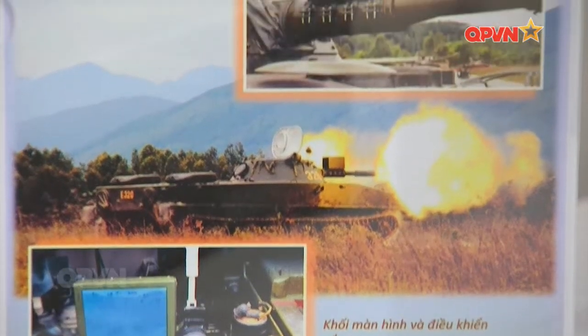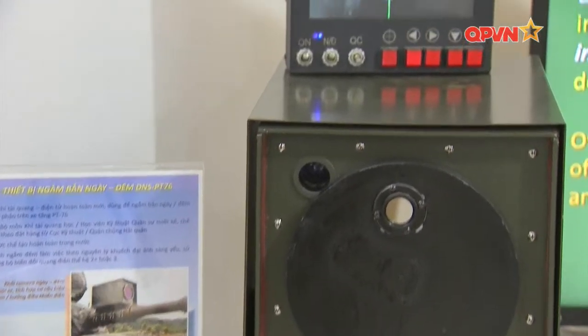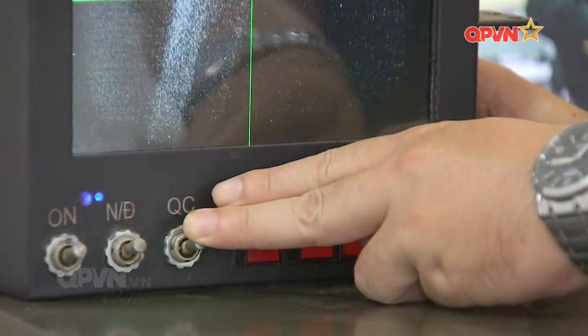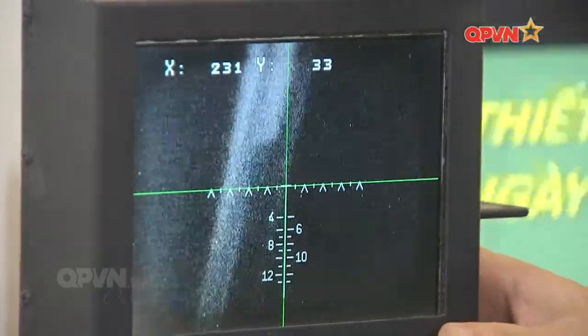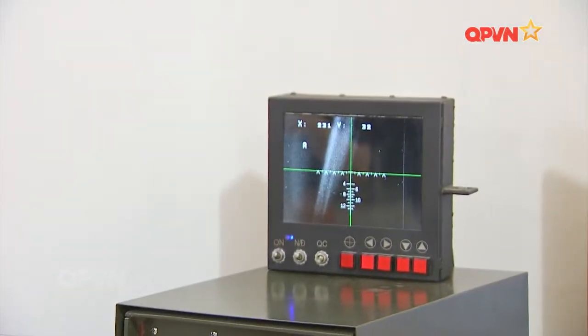Sau khi phát triển thành công sản phẩm trong vòng 6 tháng, quy trình công nghệ được lập thành các phiếu công nghệ hoàn chỉnh, giúp rút ngắn đáng kể thời gian khi phát triển các sản phẩm tiếp theo với số lượng lớn hơn. Khối điều khiển và hiển thị bên trong tháp pháo gồm bộ điều khiển và màn hình, tích hợp cho phép pháo thủ đo cự li đến mục tiêu, ấn nút lựa chọn loại đạn và các thông số thuật phóng, từ đó bộ xử lý tự động tính toán điểm ngắm. Thiết bị được làm kín và bơm bằng khí trơ để đảm bảo độ kín, có thể chịu đựng điều kiện khắc nghiệt ngoài đảo cũng như khi xe tăng chiến đấu lội nước.